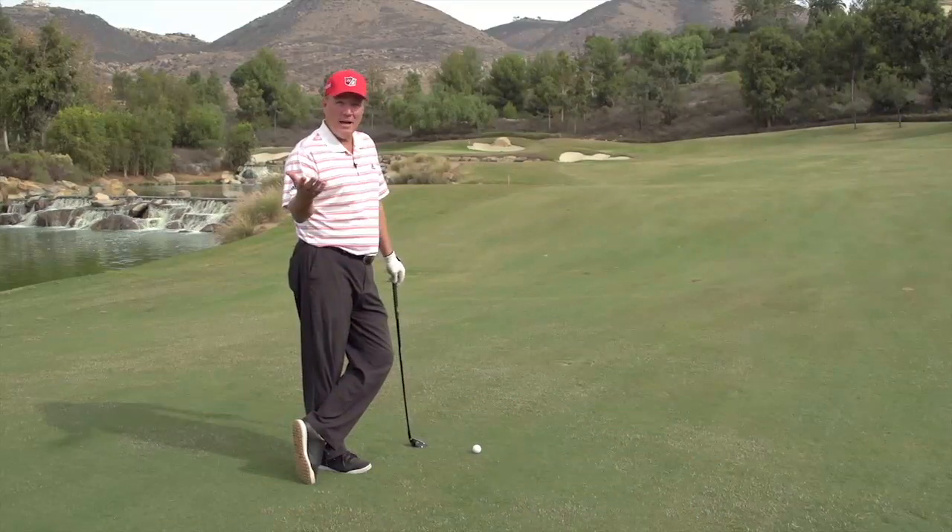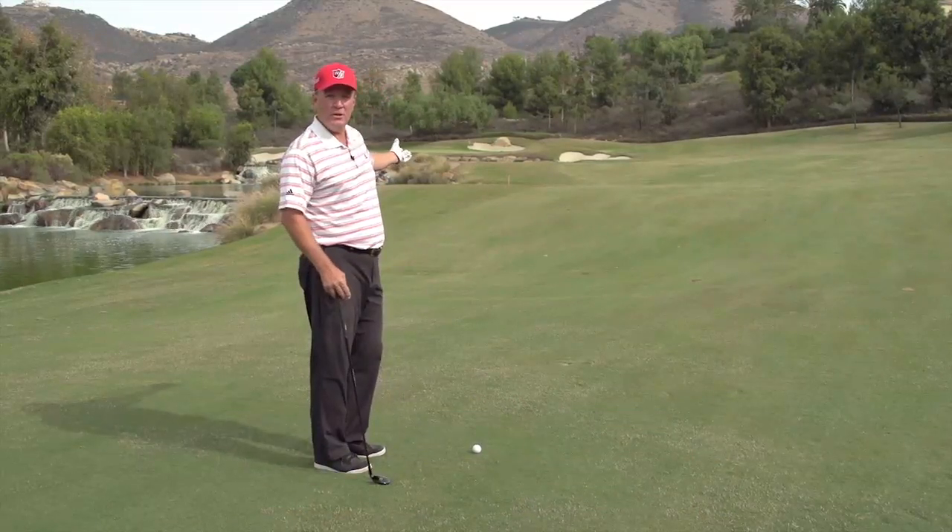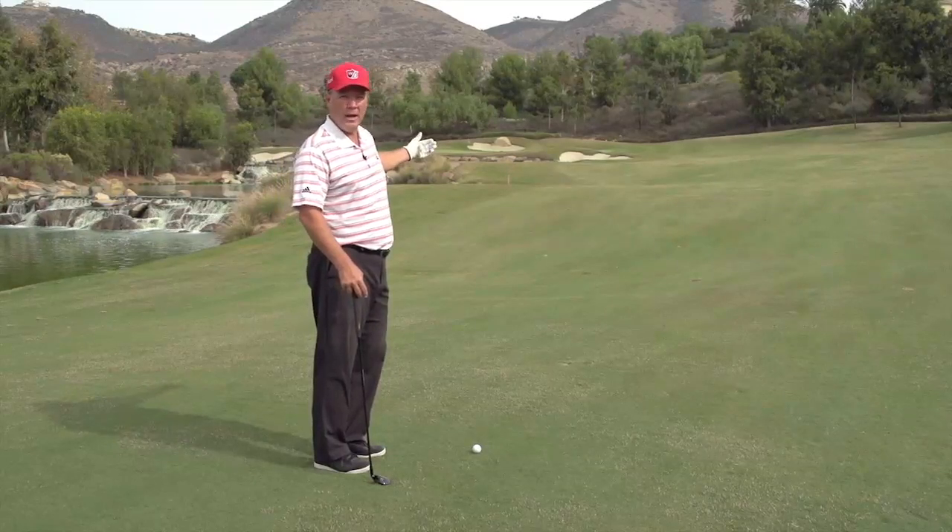Hi, I'm Dean Reinmuth. I'm here at the Crosby National Golf Club in Rancho Santa Fe, California. And oftentimes, as amateurs, you're faced with a shot that, as professionals, we use an iron — eight iron, nine iron, or wedge.